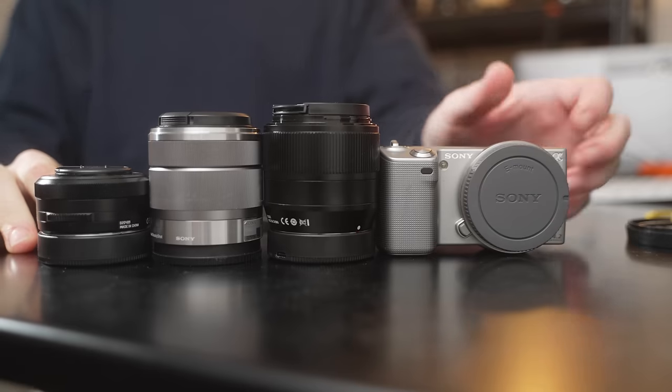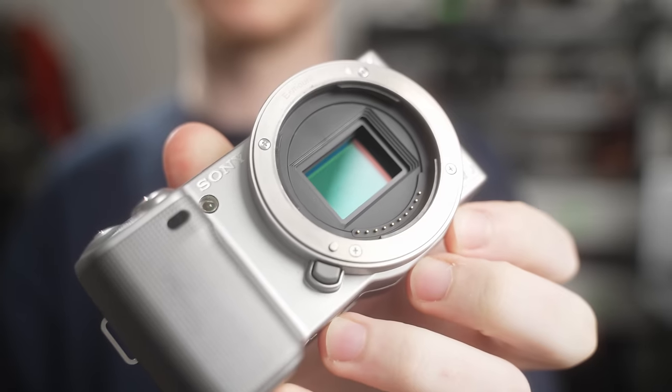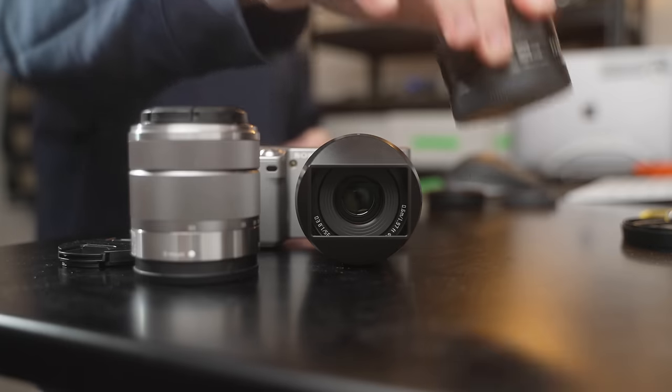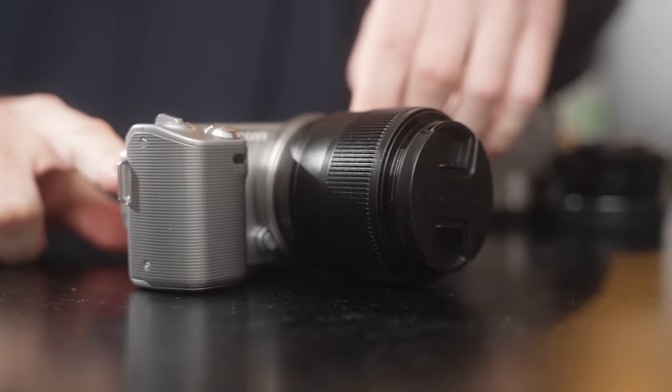People say these cameras are outdated, out of style, out of touch. It's official, old buddy, and it has been. This old Sony, along with its kit lens and two new lenses I'm telling you about, are just as useful as any other street photography camera you can buy today.